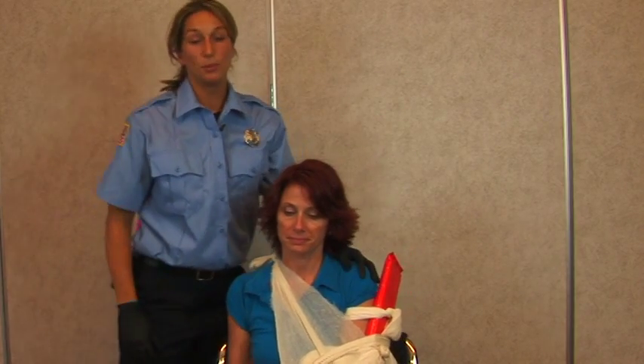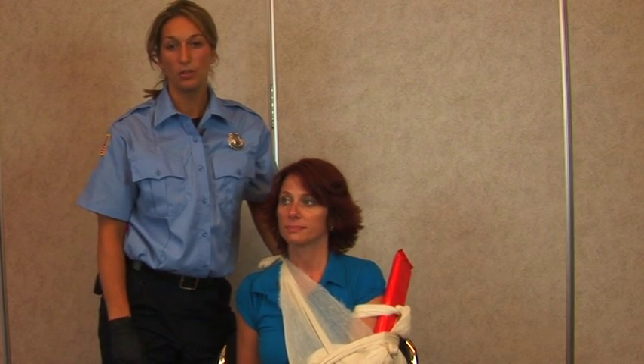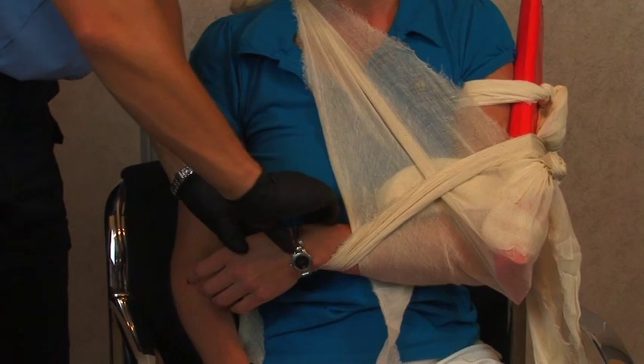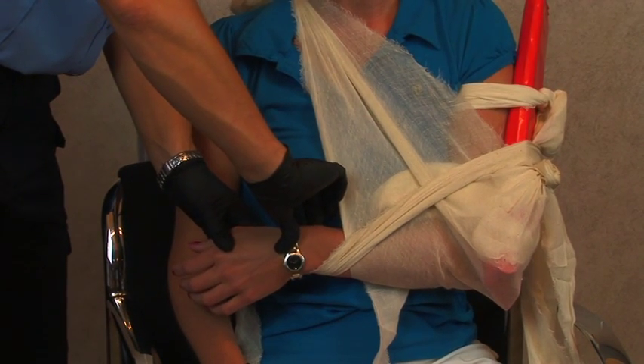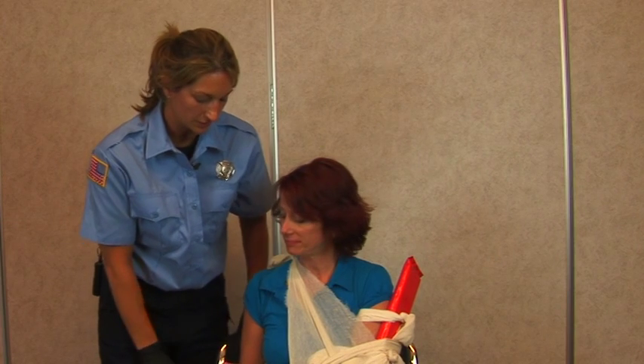It's very important before and after you apply the splint that you check for pulse, motor, and sensory. You can check a radial pulse. Can you feel me touching your fingers? And can you move your fingers please?